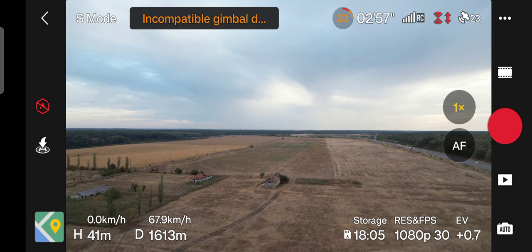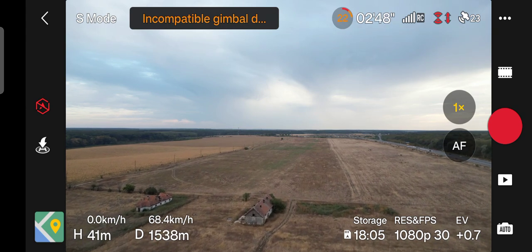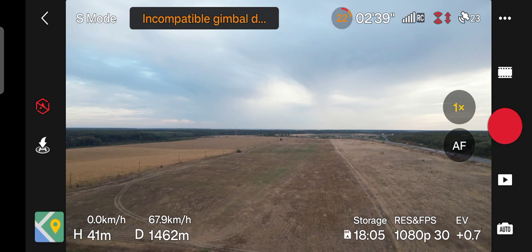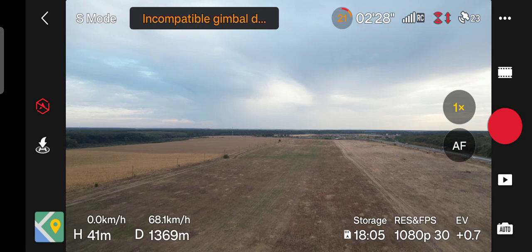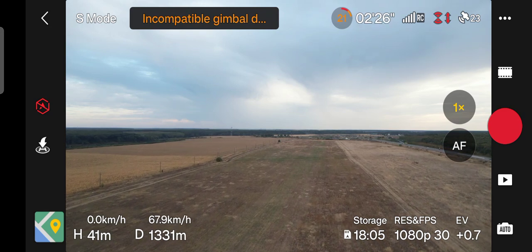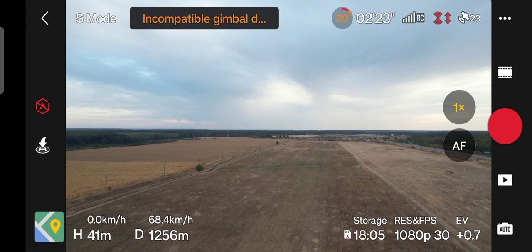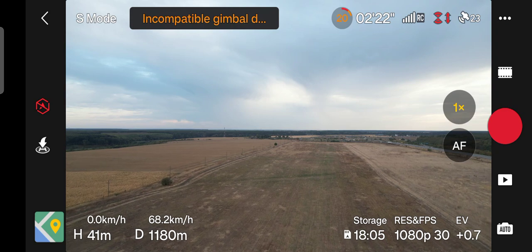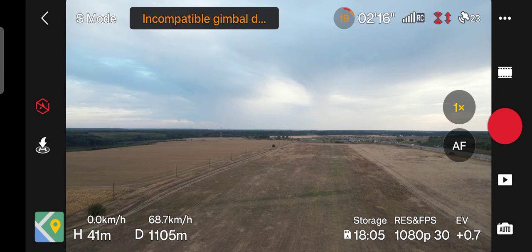Now I see the battery left is around 20%. I think I can reach in sport mode 6 kilometers, but as I told you it's quite risky. Today was a perfect day for flying with no breath of wind, but I will do this another day.